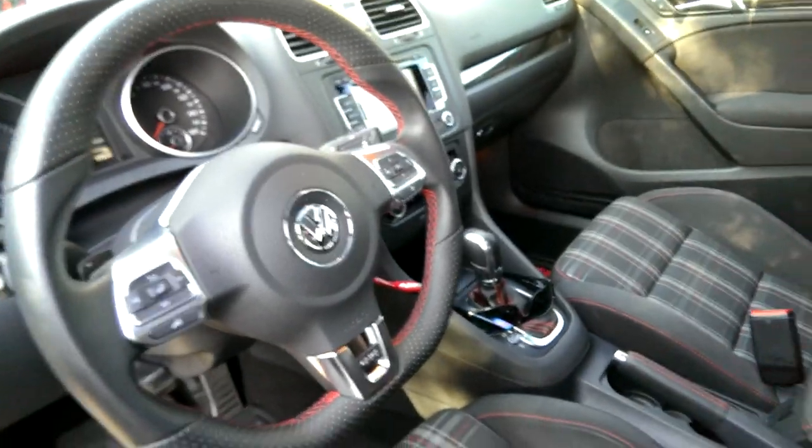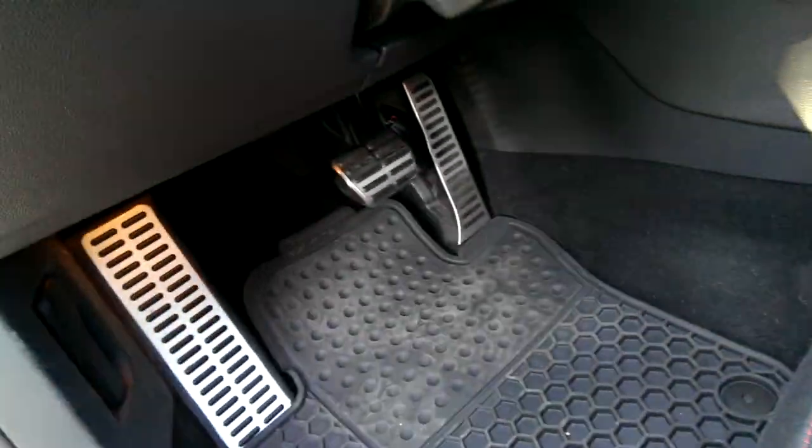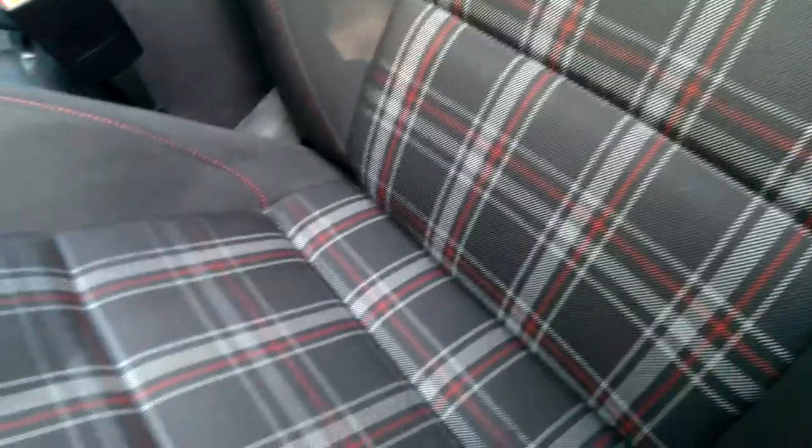I didn't think about it for a long time until I got this 2012 GTI, which I really really like. It's my first non-clutch car in about 15 years, since I had my Trans Am. But anyway, one thing that annoys me are these little guys here.